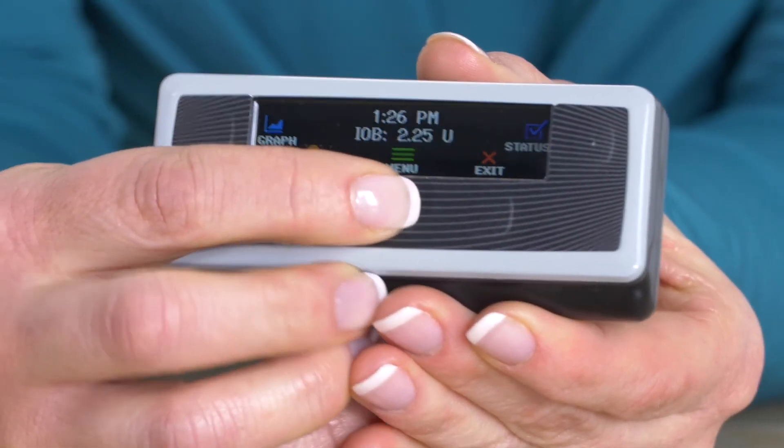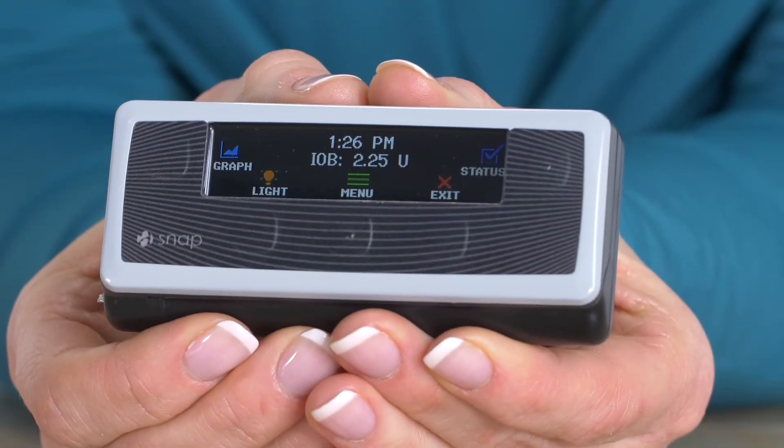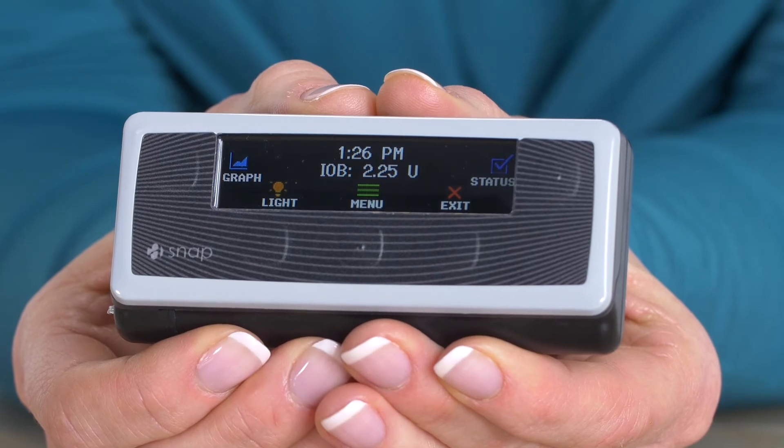Another helpful feature about SNAP is that it will tell you how much insulin is on board in your body, which means how much insulin is left over from the last bolus you gave. This information is on the home screen of the pump so it's always available to you.